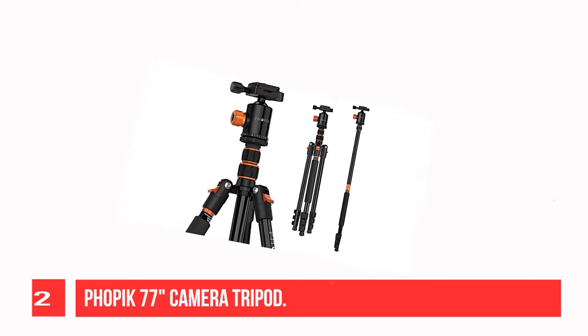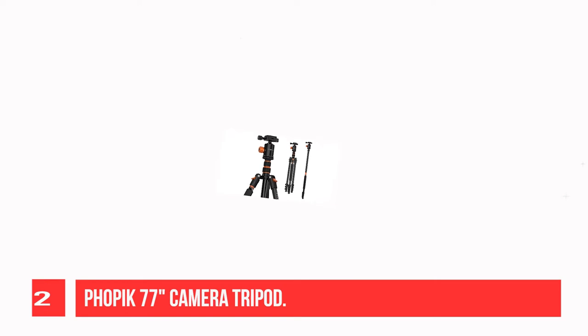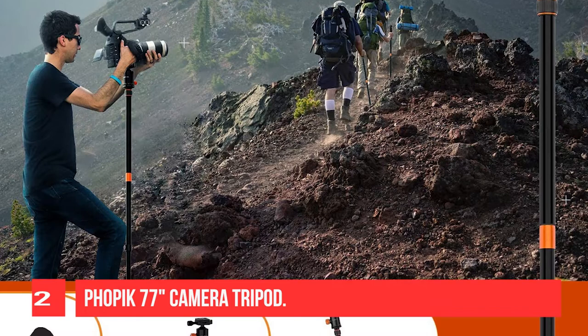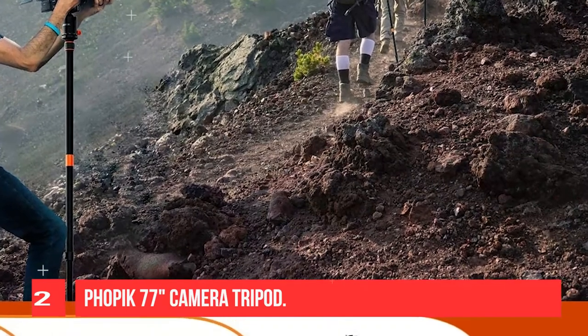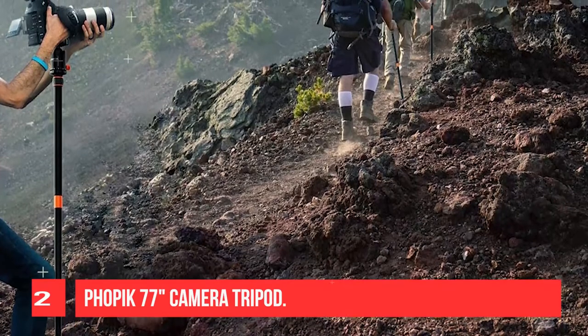Compatible cameras include Canon, Nikon, Sony, Samsung, Olympus, Panasonic, Pentax, and GoPro devices. With the retractable weight hook, you can hang extra weight for additional stability, which is safer for taking pictures. Non-slip rubber feet ensure that the tripod remains stable on the ground surface.